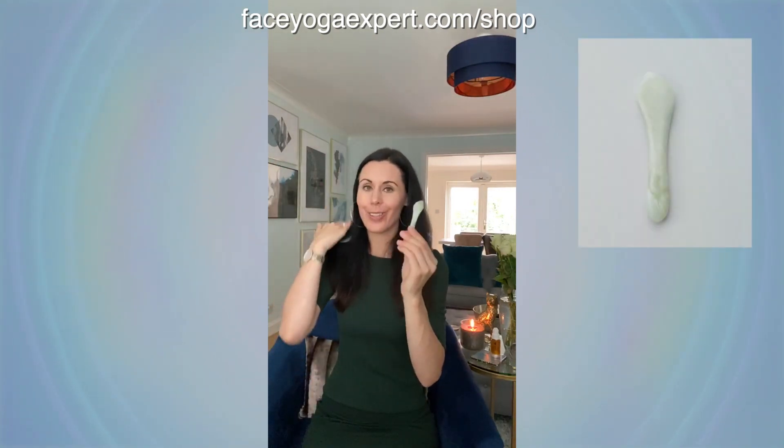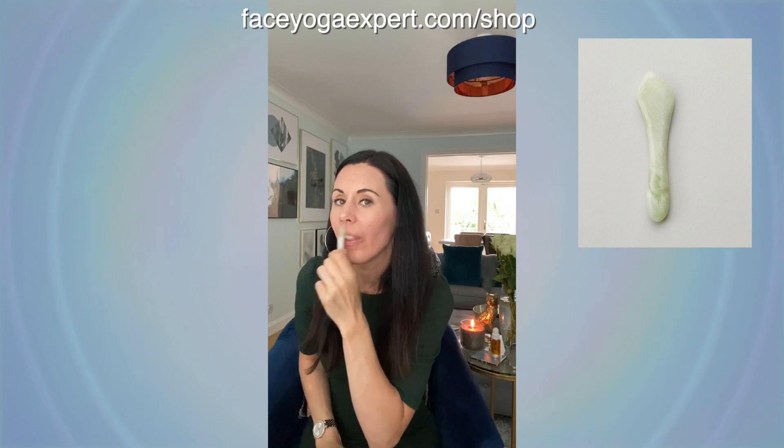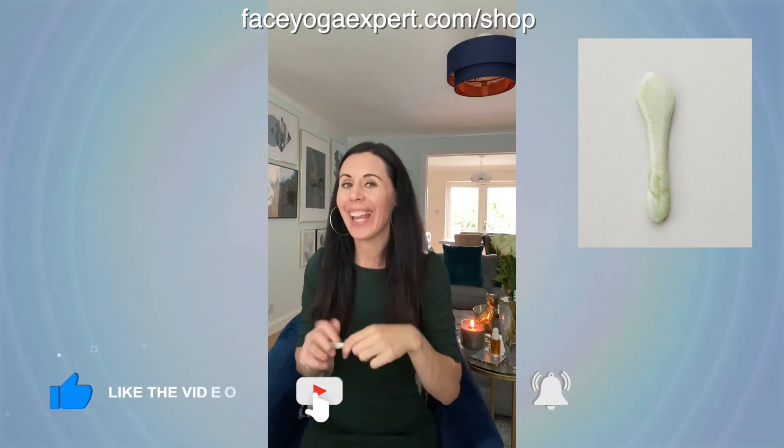I then would use this Jade Precision Tool. You can get this at faceyogaexpert.com/shop. I would take this here and work up. So this is the best thing you can do for smoker lines — going down, coming across, working here.